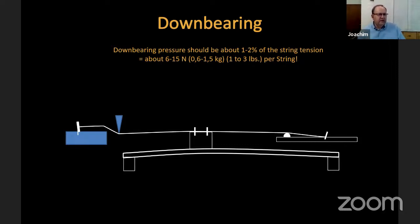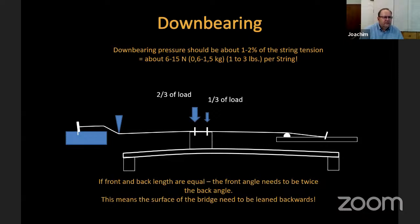Why is this needed? If the string is not pressed to the bridge, the travel of energy from the string into the bridge is not perfect. We need a certain amount — and it is already enough at the lower end of that range — as the bridge is additionally held by the wrap of the string around the pins. But it needs this pressure on the bridge to transform the energy from the string into the bridge.